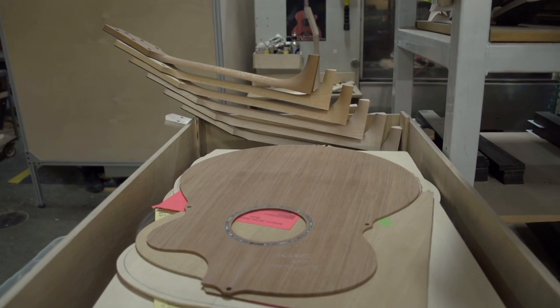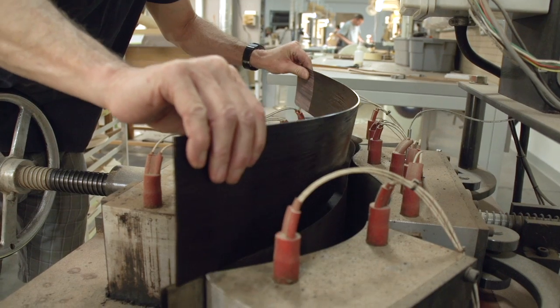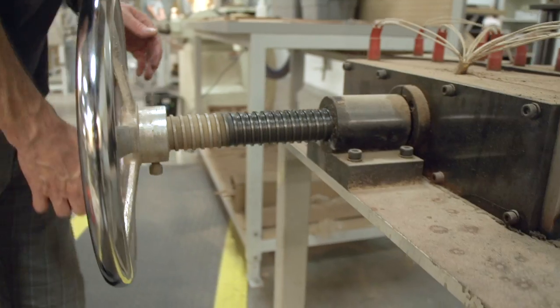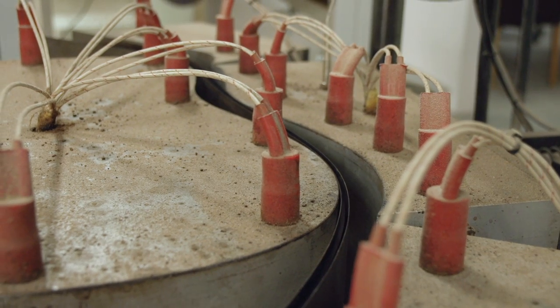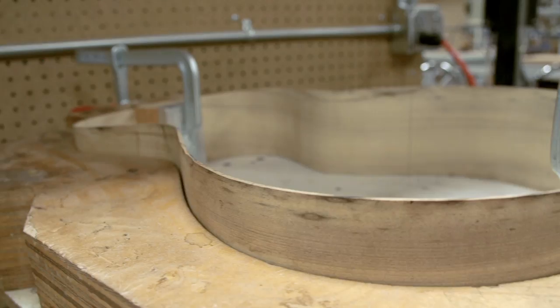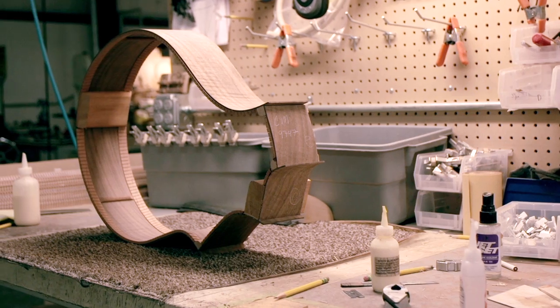After components are crafted in the parts department, all the various parts are assembled into a kit and move into the white wood department. This is where the skill level of the build increases, as we start the bending of the side woods to complement the shape of the chosen guitar. This takes a lot of skill, a lot of tact, and a lot of patience, and there is very little room for error.